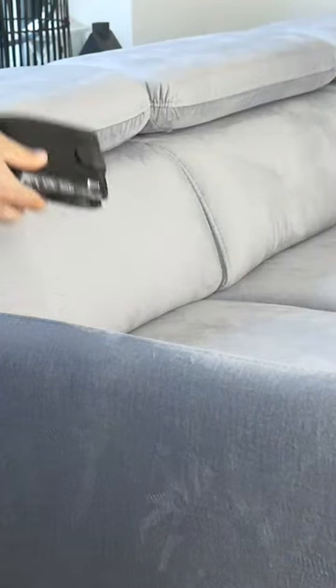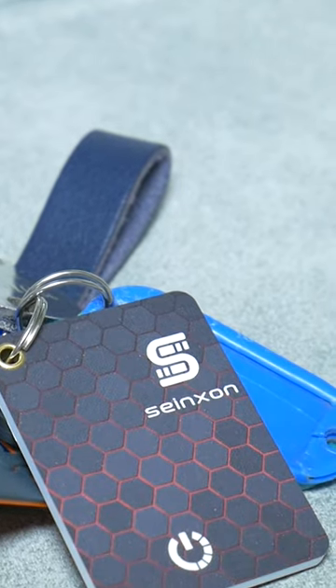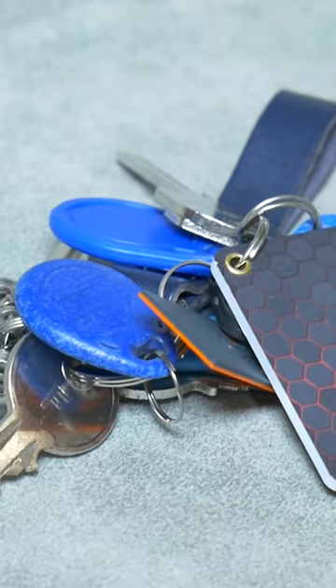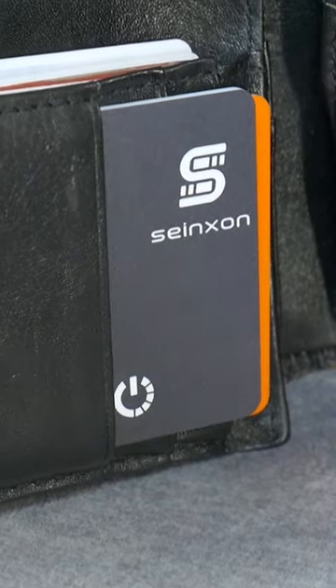Hello, today I will show you how to never lose your wallet or keys again with this little technical miracle. You're in the right video if you've been looking for such a product for a while, because SengSan Item Finder cards perform exactly these functions.